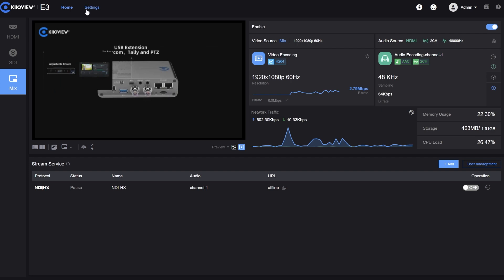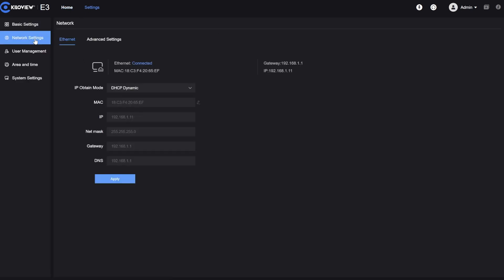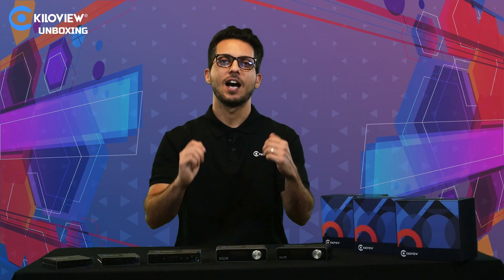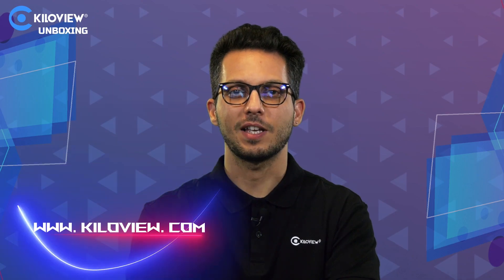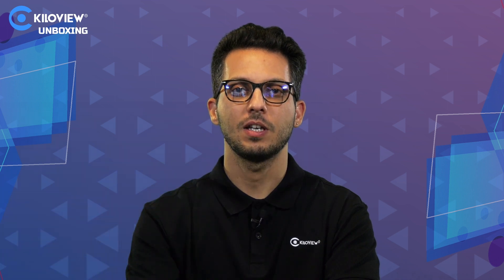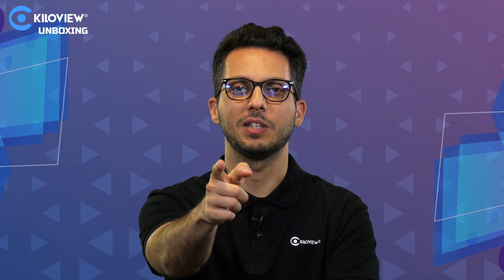All the other settings are accessible through the settings menu, including network settings and user management. I hope you liked this video — stay tuned for more to come. You can always reach us at www.kiloview.com, and for any technical support send us an email to support@kiloview.com. See you in the next one!